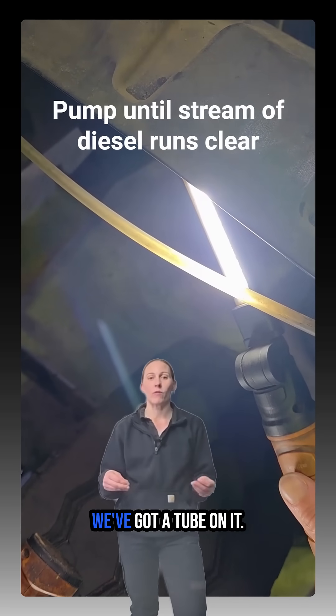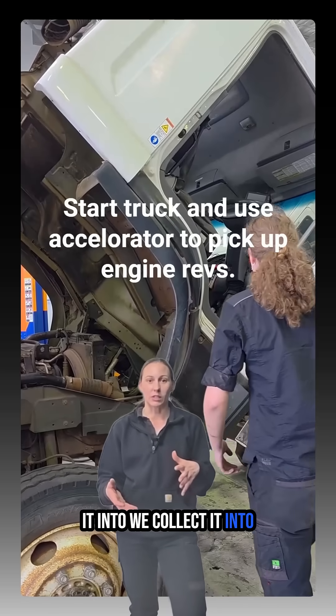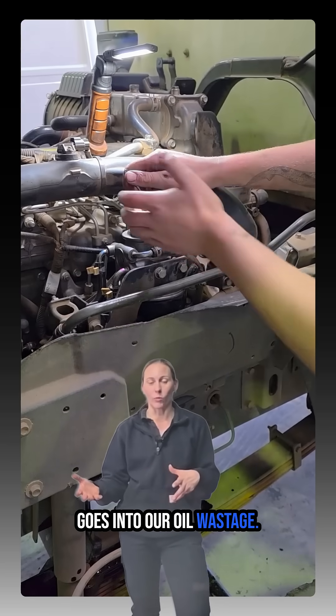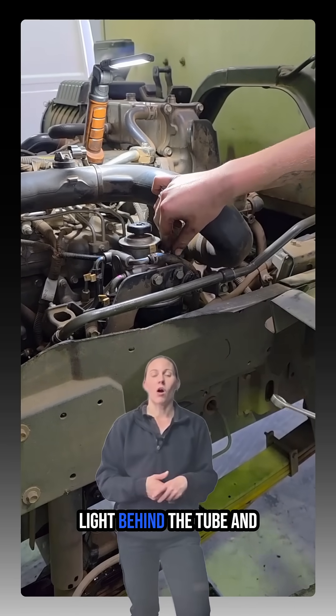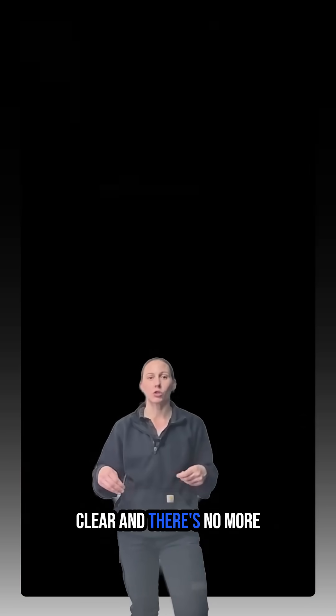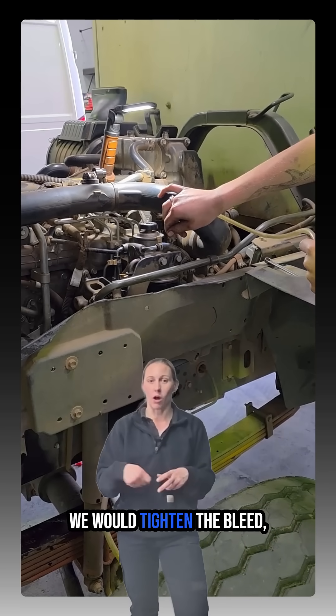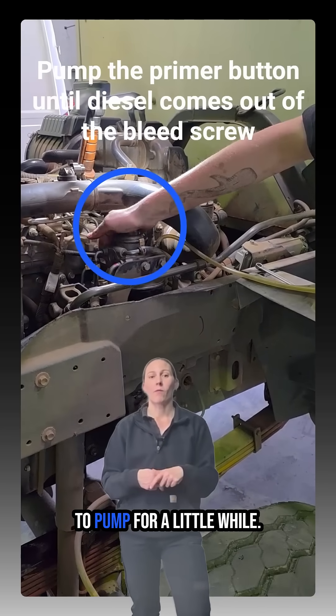In the video behind me you'll see we've got a tube on it. In the workshop we collected it into a canister which then goes into oil wastage. You can see I'm putting the light behind the tube and you can see the bubbles running through it. When it runs completely clear with no more bubbles, tighten the bleed screw, pull the tube off, and continue to pump for a little while.